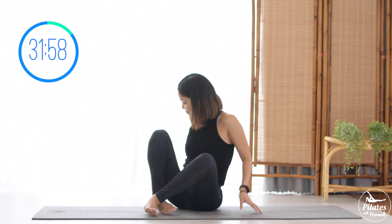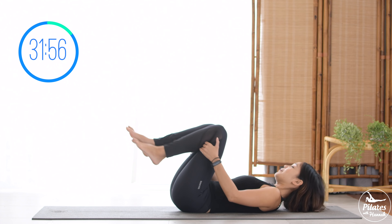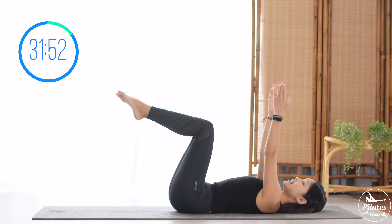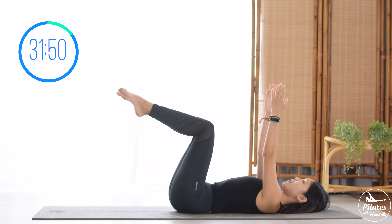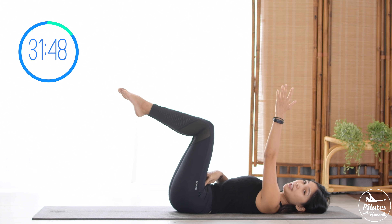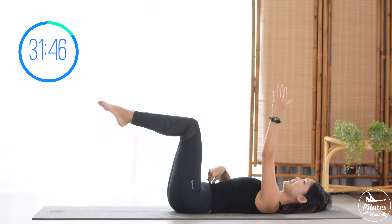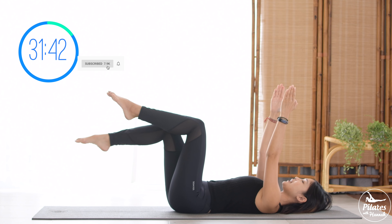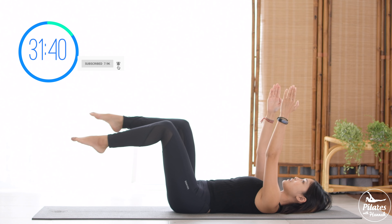Slowly bring it back to center. Now allow yourself to lay all the way down on your back. Bring your legs up to 90 degrees and bring your arms up to the ceiling, palms facing each other. Activate your feet, keep your hips and knees at 90 degrees. Pull the belly button in and inhale, slowly bring each leg down one at a time and then switch.